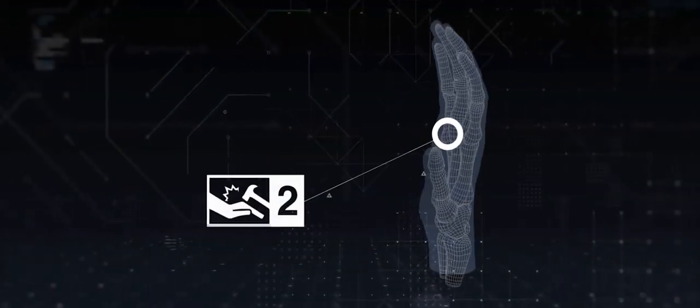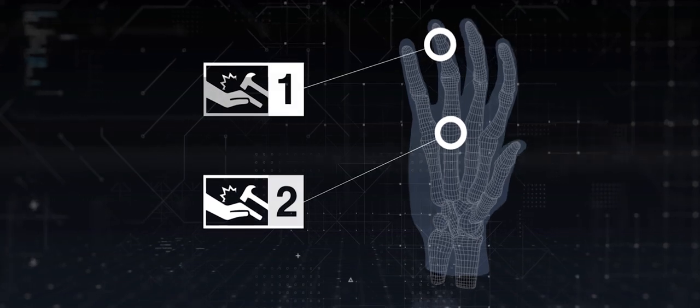For example, if the knuckle rating is a two but the fingers rating is a one, the glove will be classified as a one.